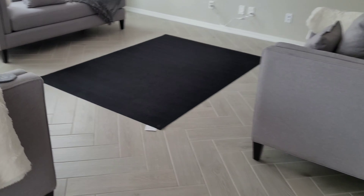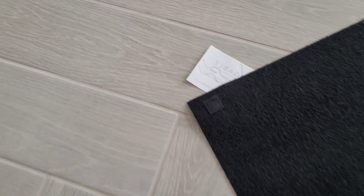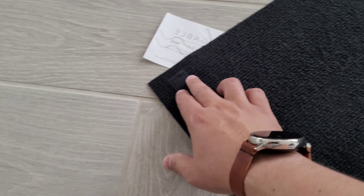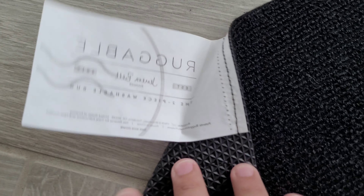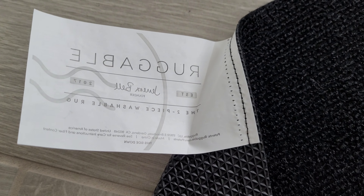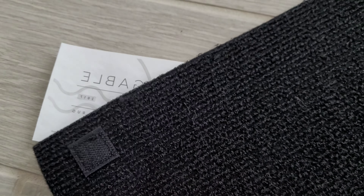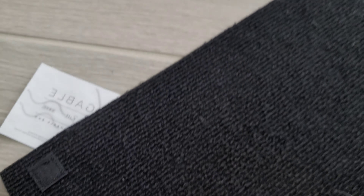The product comes rolled up in two separate pieces. This is the actual rug itself, and right over here is the pad that goes underneath. There are actually two sides to the pad — this side has a little sticky rough texture, and this little label tells you which side goes up. It says this side down, so you lay that side down.